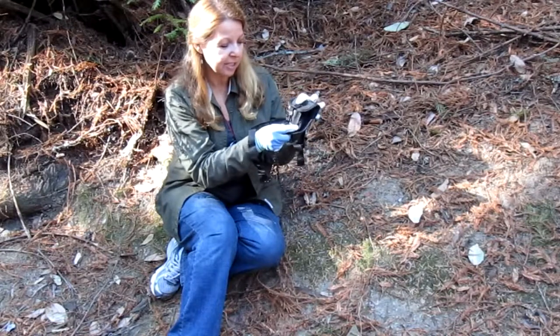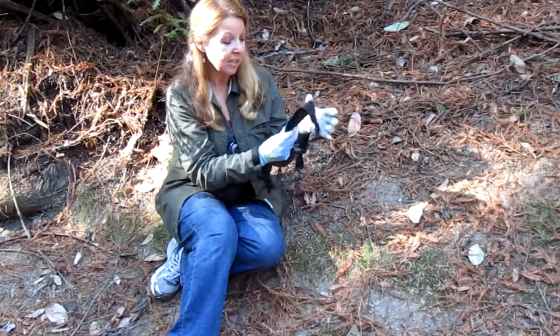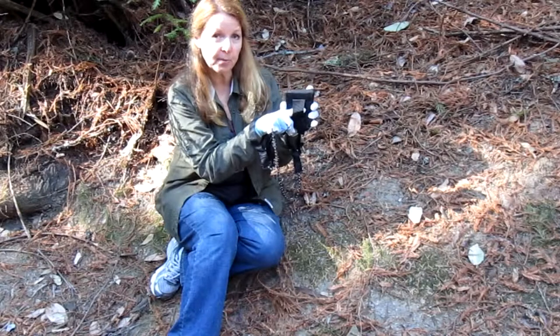It comes in this little tiny pouch, it has a secure clasp and the whole thing fits inside here. It also has a loop on the back so if you're at camp and you're setting up you can hook it on your belt.